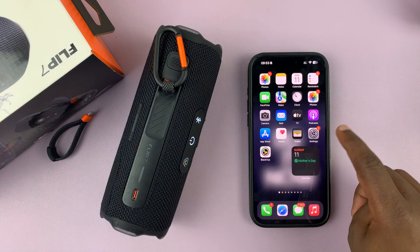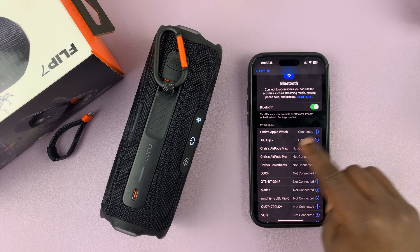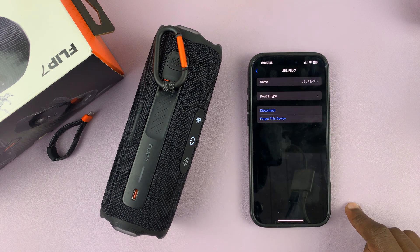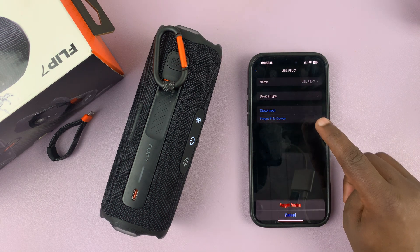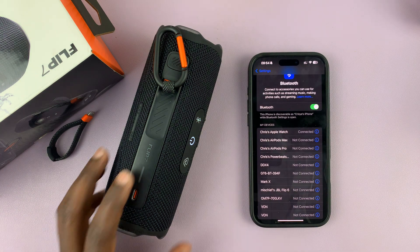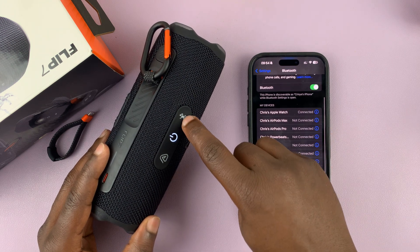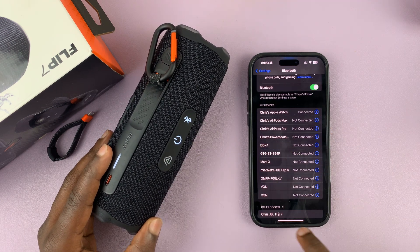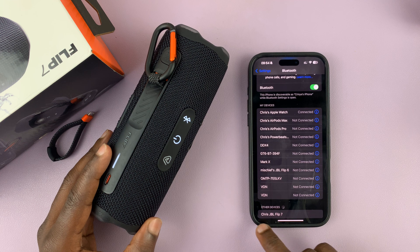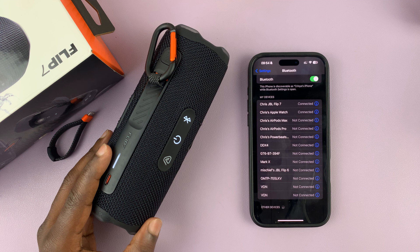After that, go to your phone's Bluetooth settings and go to your JBL Flip 7. You can see the name is still the same old name, so tap on that and then tap on Forget This Device. So you basically go to your Bluetooth settings, forget your device, and reconnect. Make sure it's in Bluetooth pairing mode once again, and now you can see it has the new name you just selected — and then you can reconnect with the new name.